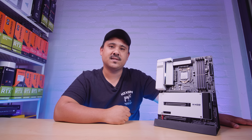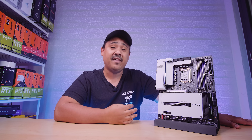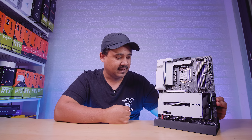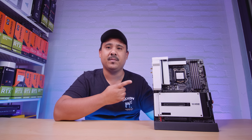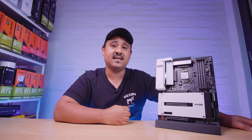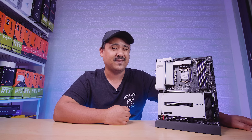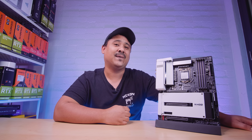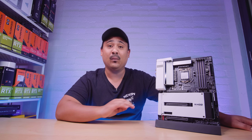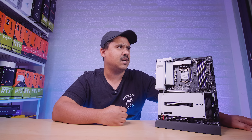Alright ladies and gents, I hope you enjoyed the first look at this brand new W480 Vision D from Gigabyte. I think it's pretty cool looking. I like the white aesthetic and the dual Thunderbolt 3 for content creators — more specifically people who do music production. I can't wait to do something with it. We're doing a Corsair Hydro X full white build with it, which should be coming in the next week or two.